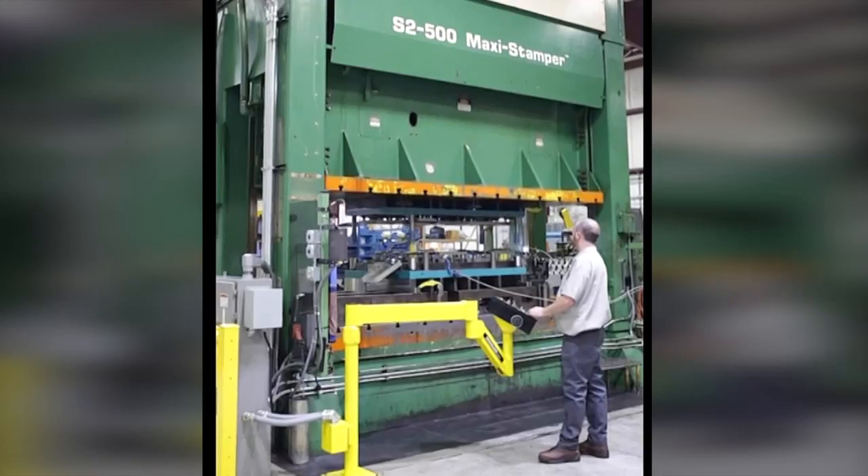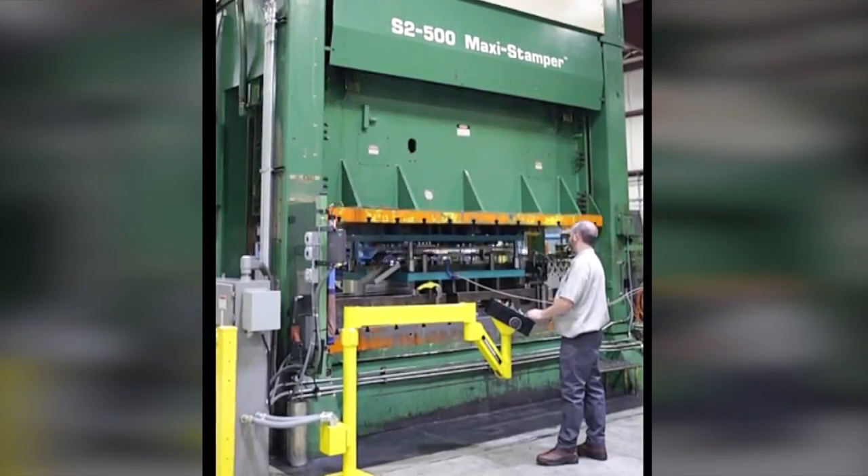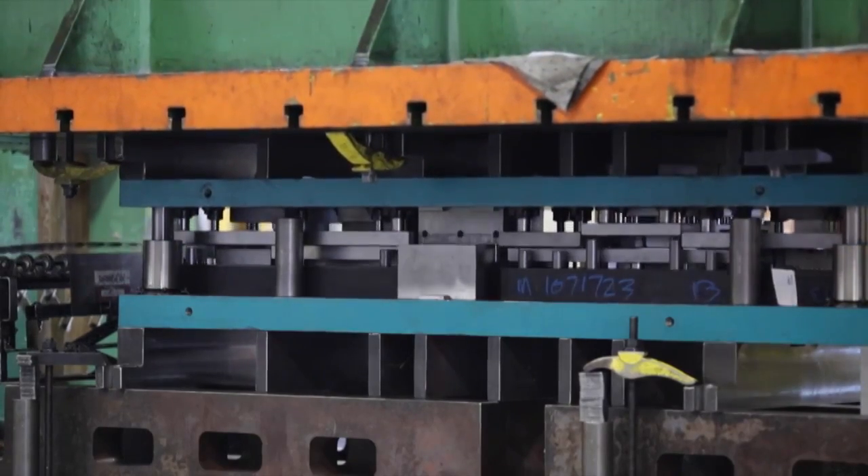We have bed sizes that are 144 by 84. This allows us to stamp parts from coil up to 60 inch wide, but as a general footprint we can handle parts anywhere from say 140 inches by 70 inches deep.